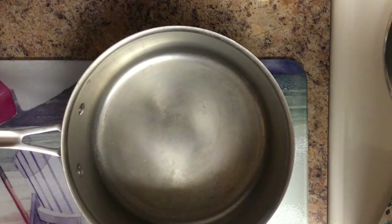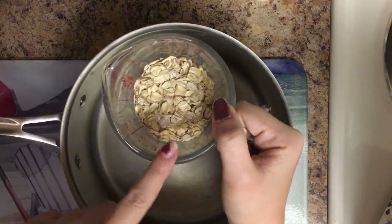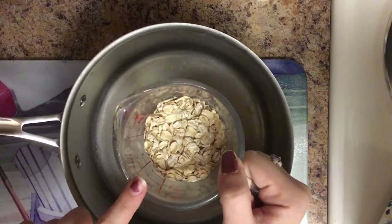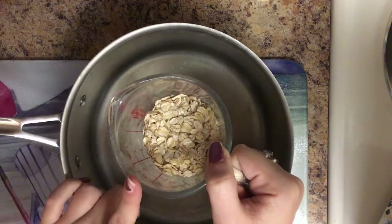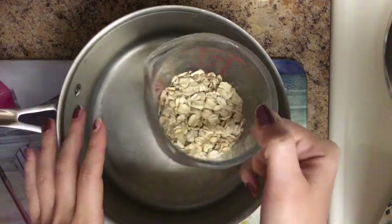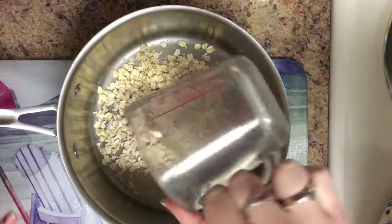The first and most important ingredient is going to be our oats. I am using a half cup of the Quaker Oats Old Fashioned. I'm only making one serving because it's just for me. So that's what I have here — we're going to dump that in.